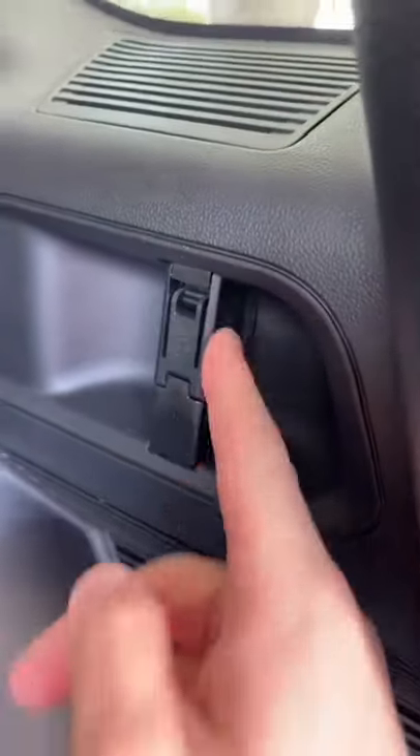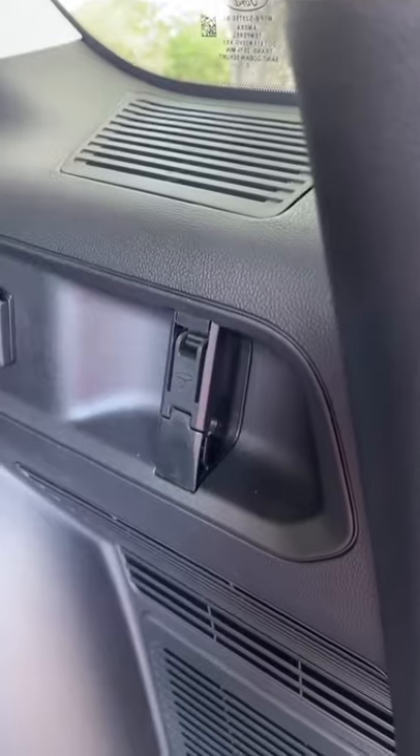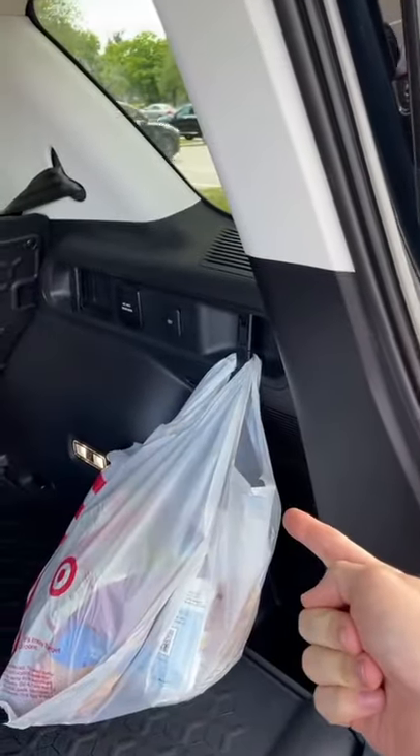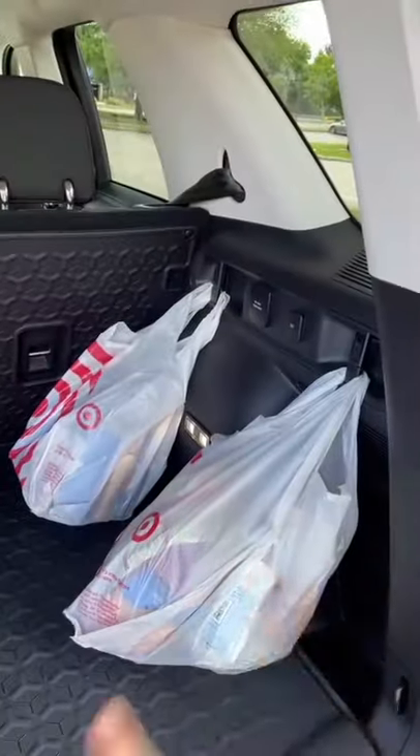We have these really cool grocery hooks that kind of latch your groceries in place. You just grab one of your bags, bring it up to the hook, press it in there, and it's going to hold into place. There are four of them spread around the back so all of your stuff is not going to go rolling around.